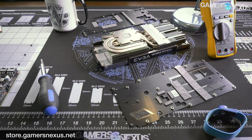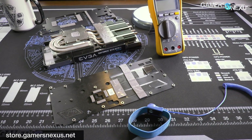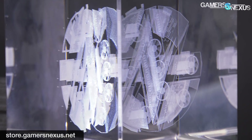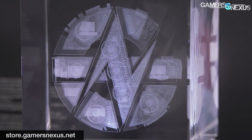Go to store.gamersnexus.net to pick up one of the mod mats you saw used in this video, or one of our 3D teardown cubes with a three-dimensional GN logo. And patreon.com/gamersnexus to help us out directly. Thank you for watching - I'll see you all next time.